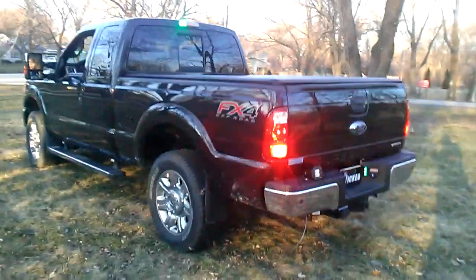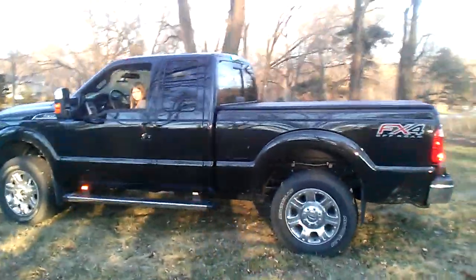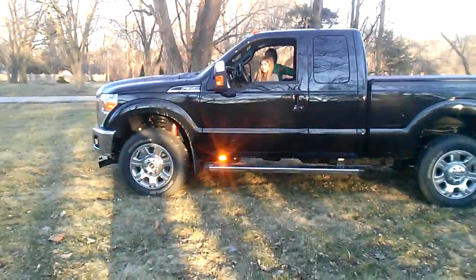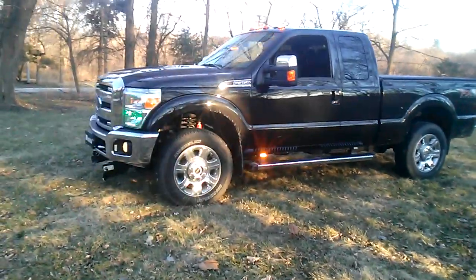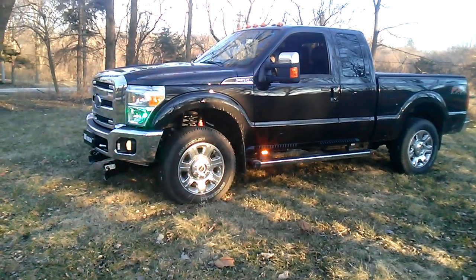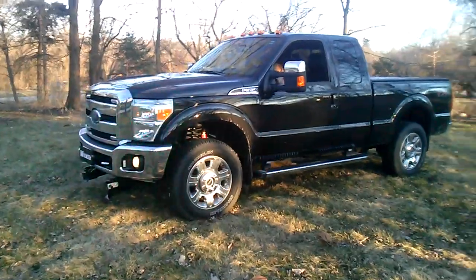We're going to go ahead and sweep back around to the front of this truck, give you another look. There's our assistance in there running our switches. The intersection clearance is so good with that fog right there when you're creeping out with the snow plow. There we go.